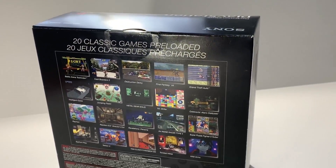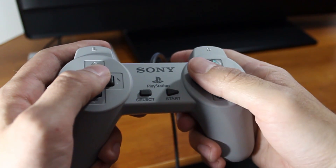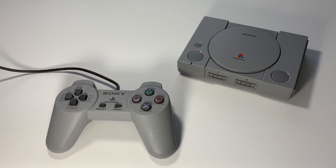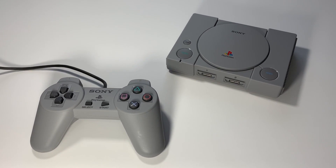Overall, the PlayStation Classic delivers an excellent gaming experience. The great controls, selection of games, and save feature give gamers young and old a look into the unique era of 90s gaming technology.